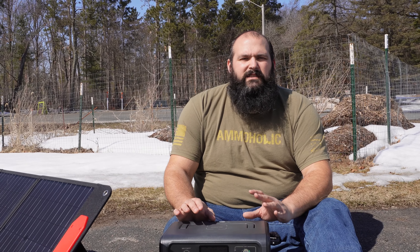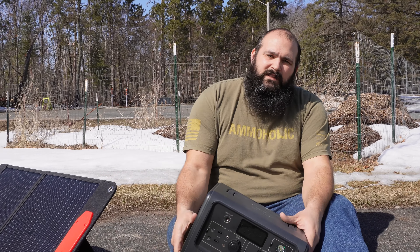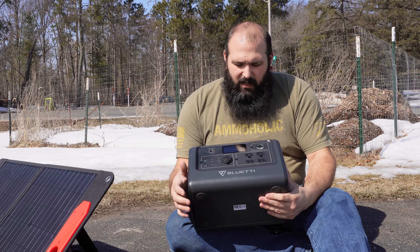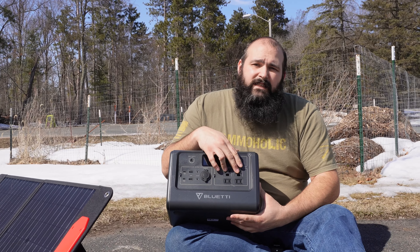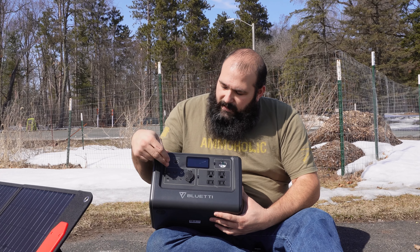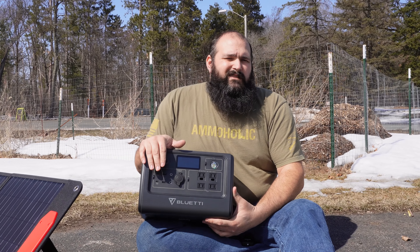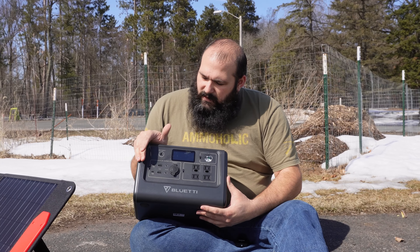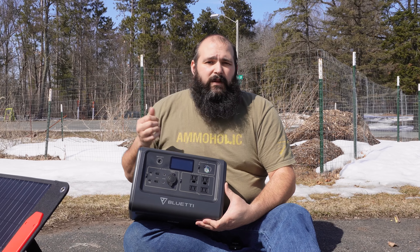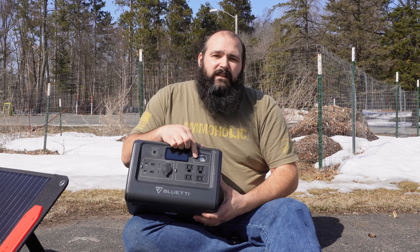What we've got here is the Bluetti EB70S — it's a 760-watt-hour power station. If you're not familiar with power stations, it's basically an all-in-one solar generator, as they call them. It's got your normal 110 outlets here. This one actually has an 800-watt inverter so you can power 800 watts. It also has some USB-C and USB-A ports here, and a cigarette lighter. A lot of people use these for camping, emergency backup power, all kinds of stuff. It's got a plug here where you can plug in a solar panel and charge from the sun, or it can power from your wall outlet if you just want to power it up and take it with you as a battery. It's got a fancy little light here too.